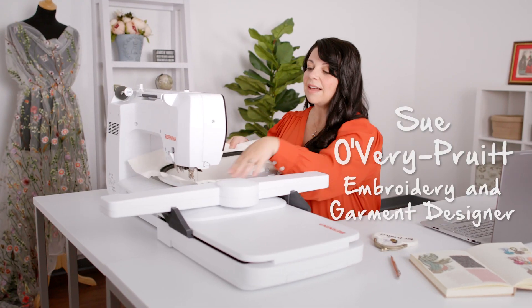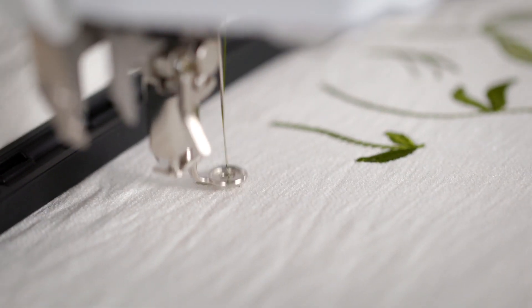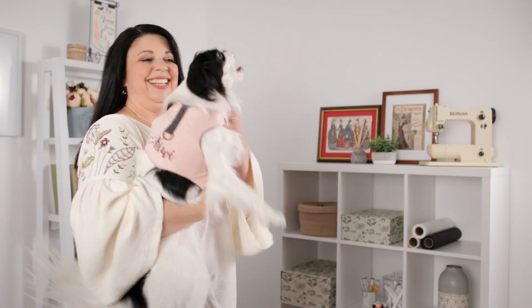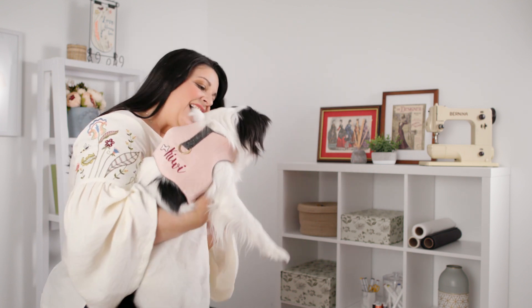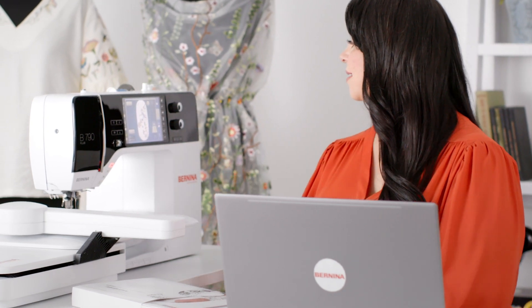My name is Sue Overy Pruitt from Sookie Sews and I've been in the sewing industry my entire career. I have traveled the globe as a costume and fashion designer and even a small leather goods designer. But since 2010 I have run my own business. As a creative person, it's really remarkable that you can do something on the computer and magically it appears on your embroidery machine. I am just fascinated by the combination of the Bernina software and embroidery machines.